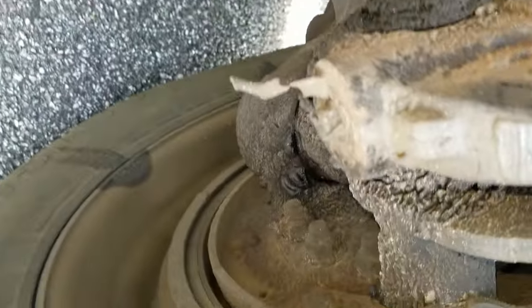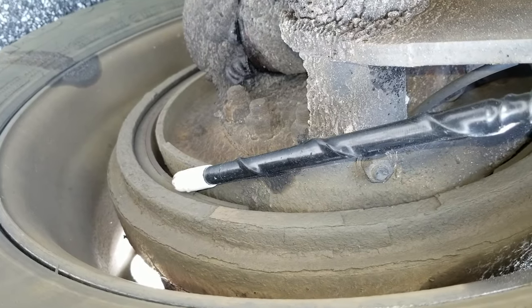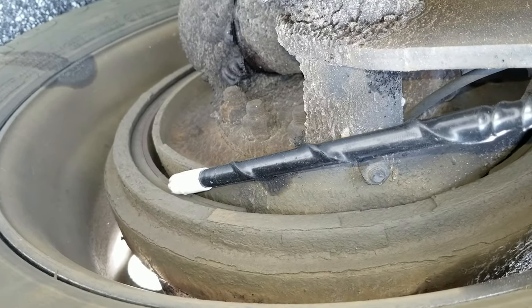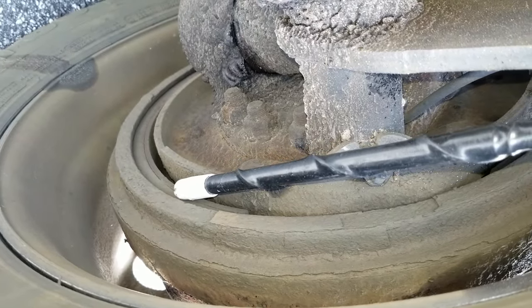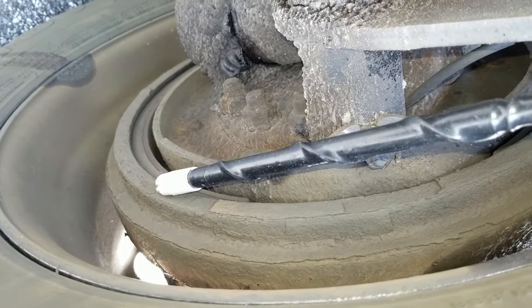I will check my brake shoes and brake drums. Make sure the brake shoes aren't worn dangerously thin, have at least a quarter inch of brake pad, no signs of oil or grease. I will check my brake drum, make sure it's not cracked, broken or warped.